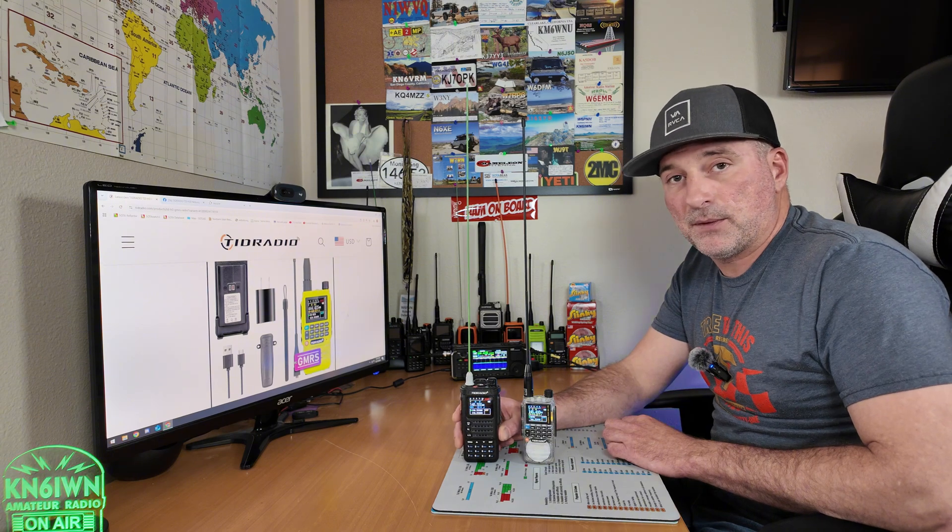I reviewed both of these radios in the past. These actually have something different that a lot of these other radios don't, and that's the Bluetooth programming. They also have some other features. This H3 has some really rad features where you can download some custom firmware and do some other things with it. We'll dive into that a little bit. We're going to talk about how to unlock both of these radios, give another quick review again after having them both for about a year or so now, and talk about some of the specs and how you can win yours.